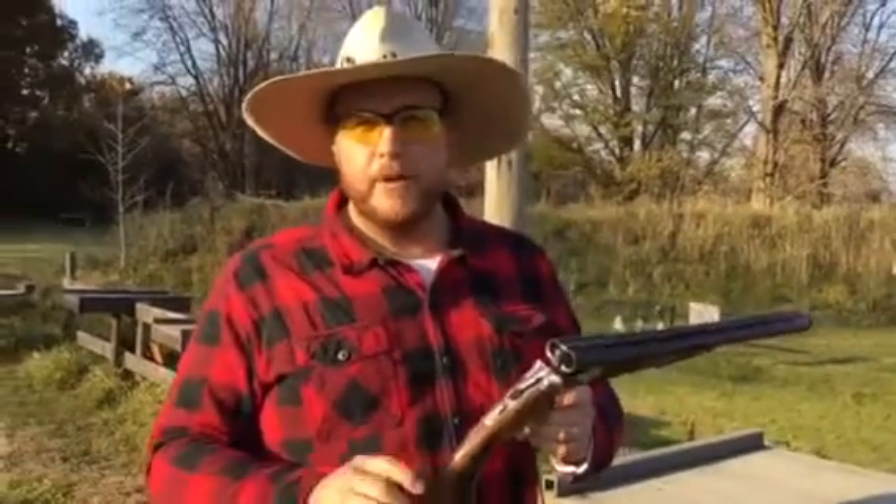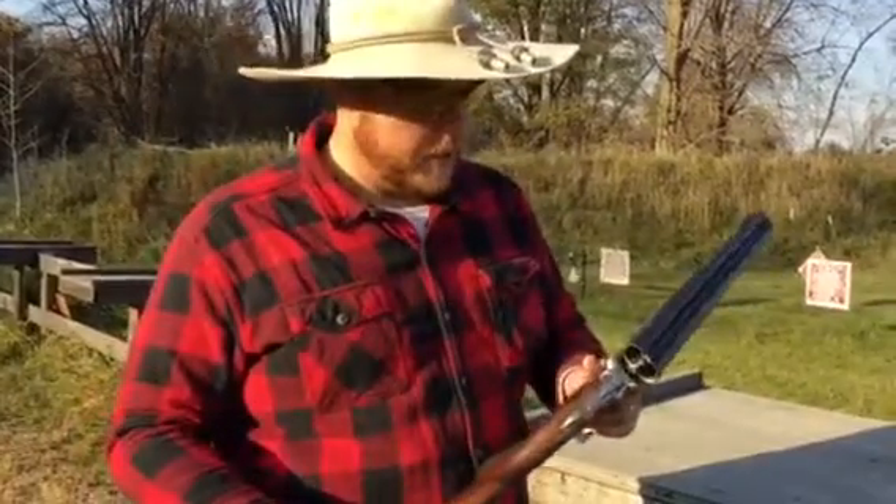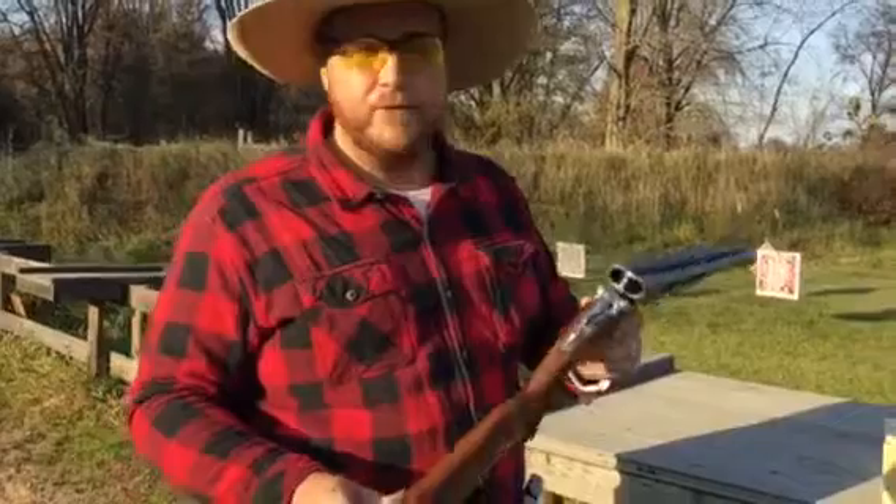Hey guys, Deuce Stephens here. I'm here at Paradise Pass and Two Bear Arms Gun Shop, home of the Paradise Pass Regulators. I'm going to do a real quick video review of the Charles Daly Model 512.